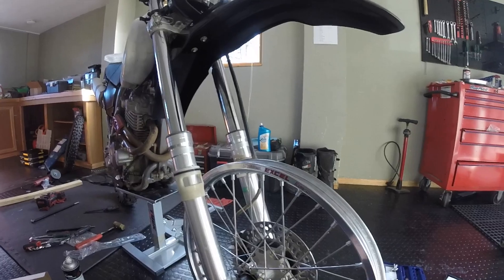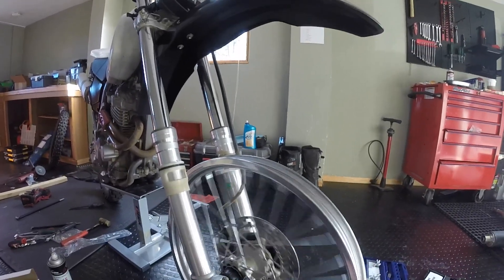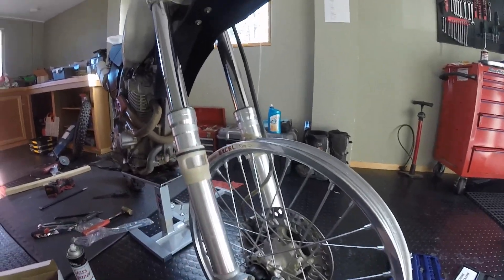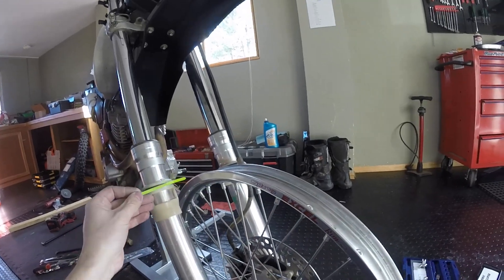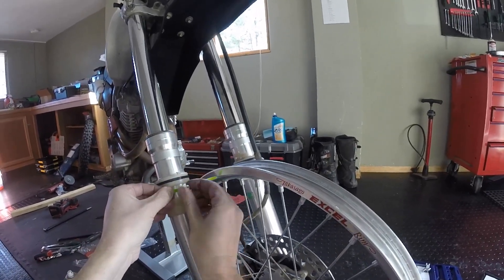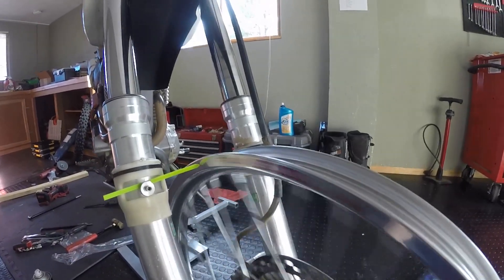You can just make your own truing stand. A truing stand is basically just something you can spin your wheel on and a little pointer. This is how I made my little Hermit truing stand — I just took a little zip tie and found a little magnet to put over it to kind of hold it in place. And there you go, that's a truing stand.